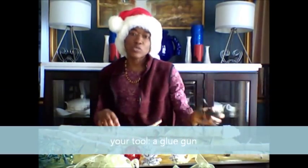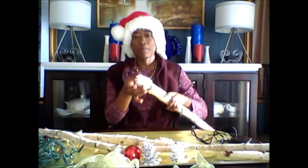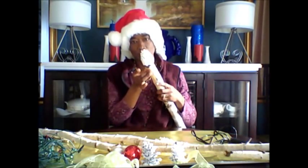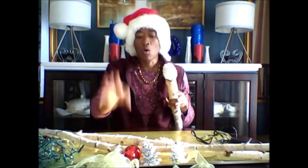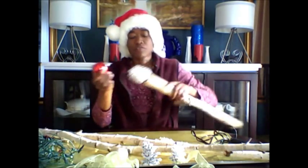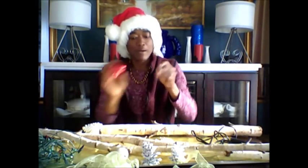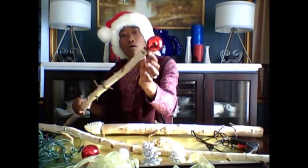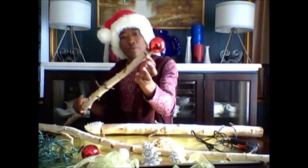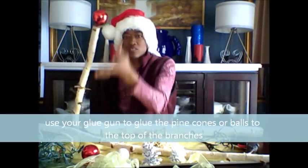The glue gun we'll actually use to glue the pine cones to the top of the birch branch. Now this is where you could use either painted or unpainted pine cones, or Christmas balls. If you're going to use a Christmas ball, you just pull the little hanger at the top out, put your glue on the branch, and then put your ball on, just to create that finishing touch at the top of the branch.